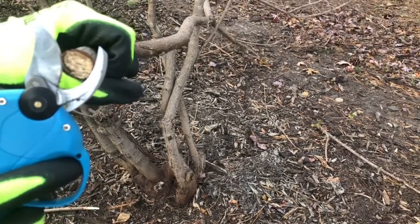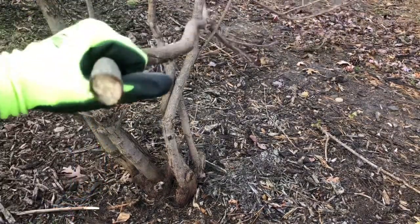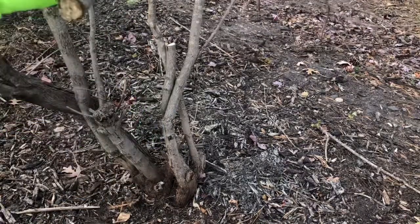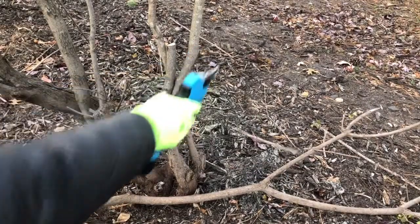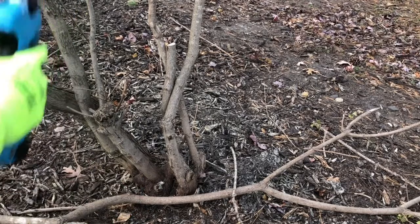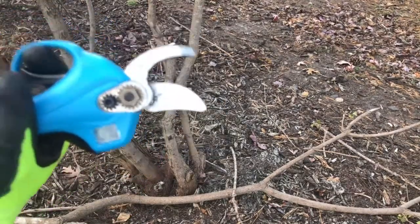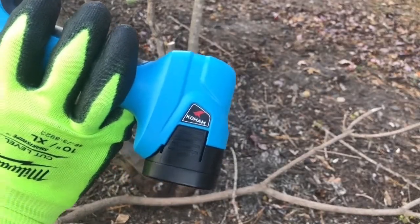It barely fit in there, so you'd expect it to take some effort, but that really shows you how big this pruner can go. It can definitely take a good-sized branch down without any issue. Very easy to use with a big opening.